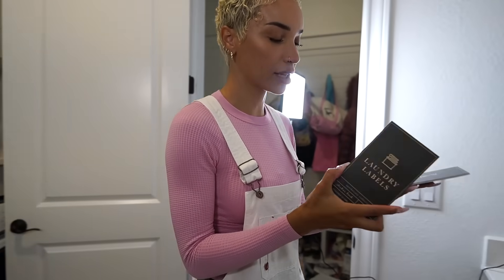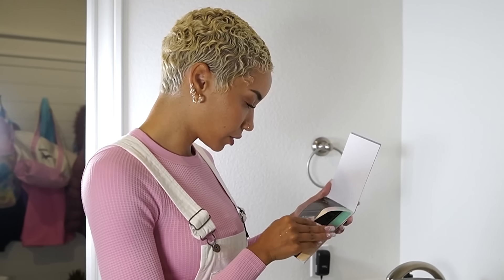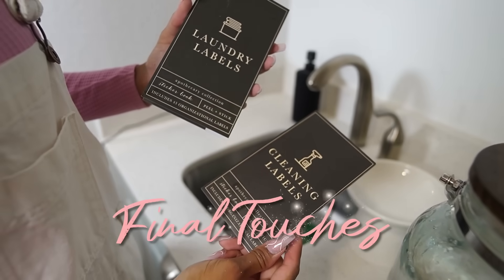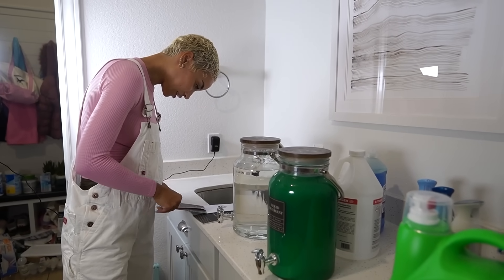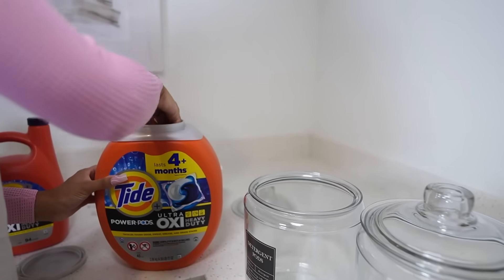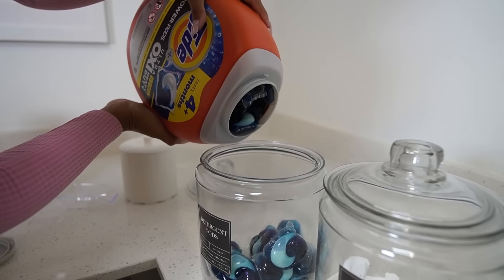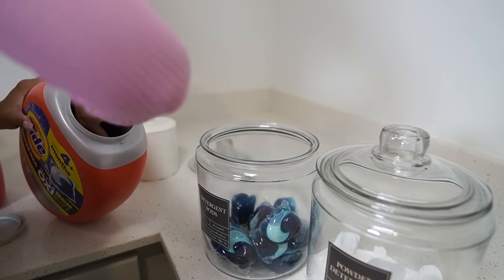A while ago I found these in the Target dollar spot — only a dollar per pack. They've got cute little stickers: dryer balls, dryer sheets, powder detergent, liquid detergent. They're big and juicy. Now I see why kids eat these — look at the jiggle. Ziya, don't get any ideas.